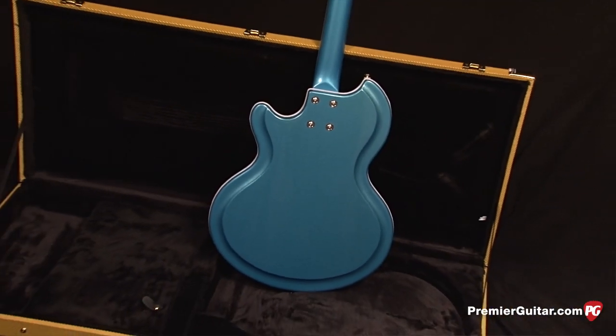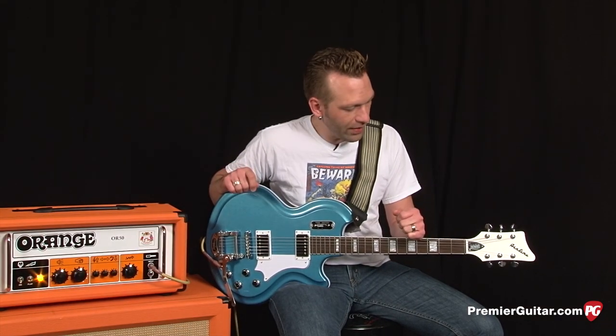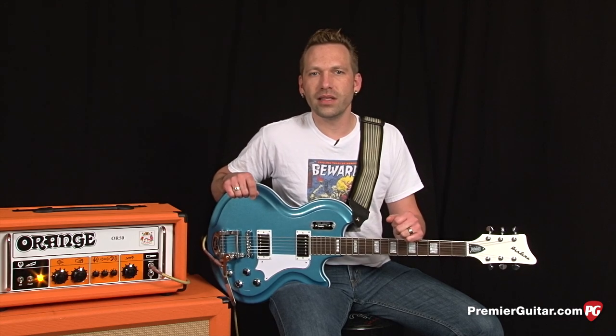It's just got this awesome sparkly blue finish. As with most bolt-on neck guitars, it's a 25 and a half inch scale, and the width of the nut is one and 11/16th inches.